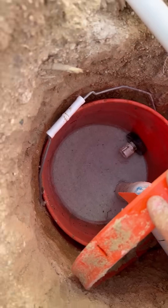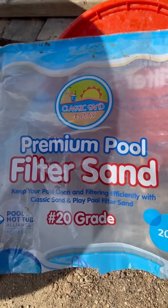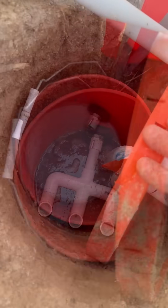20 pounds of pool filter sand — this is the one I'm using. I can go ahead and put a link down below so you can see that. We're filling it up right now.